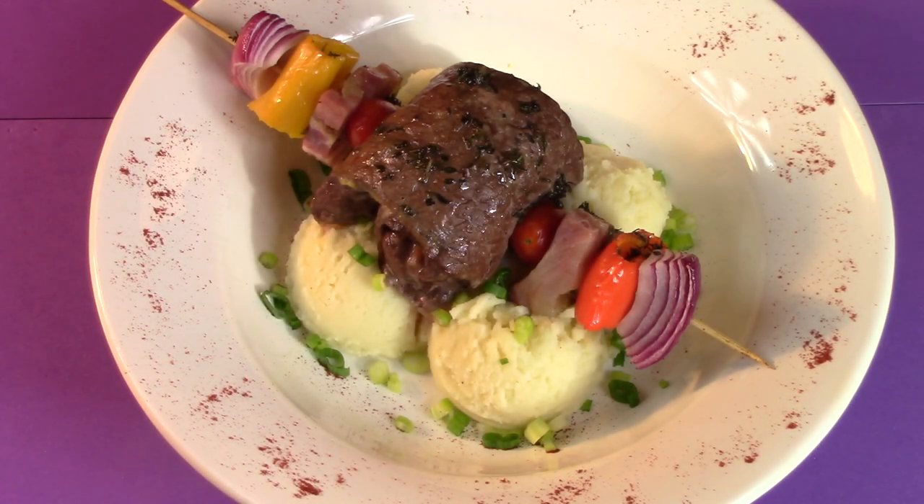Does beef fly? Well, if it flew in your mouth, I bet you wouldn't mind. It's Italian Beef Birds, now on Cooking with Kooks!